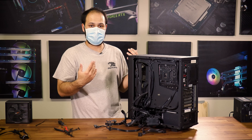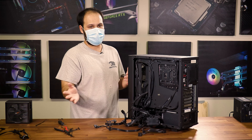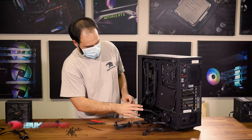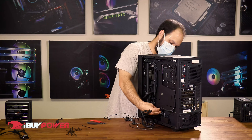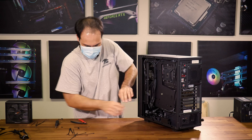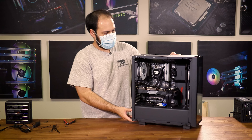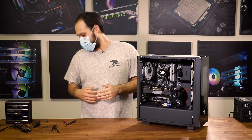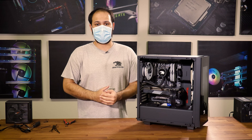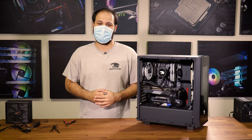Cable managing does two things: it makes the wiring behind the motherboard tray look a lot better, but it also makes it easier to close the side panel once you're ready to put the whole case back together. Once you've got everything plugged in and nice and tidy, you can go ahead and get your side panel, pop it back on, and you're back in business. Thanks for tuning in — hopefully you found this video helpful. If we missed something or you have other questions, feel free to leave a comment or hit us up on social media and we'll try to get back to you.